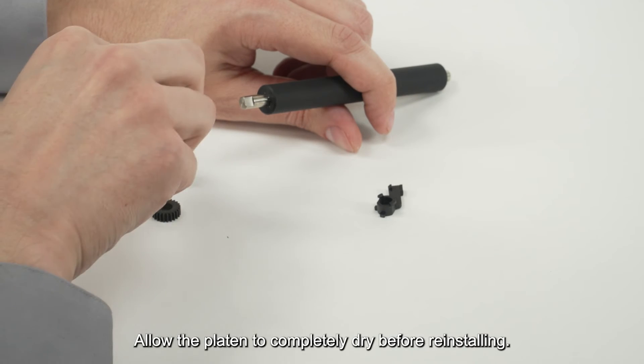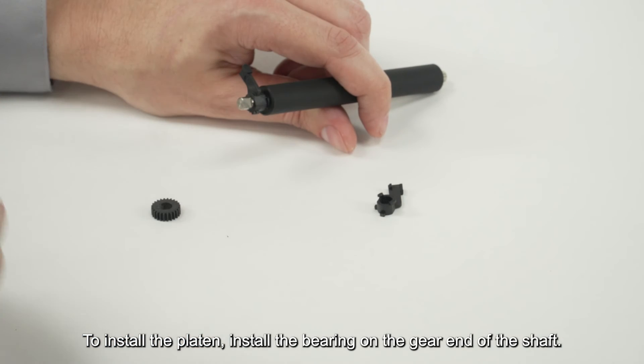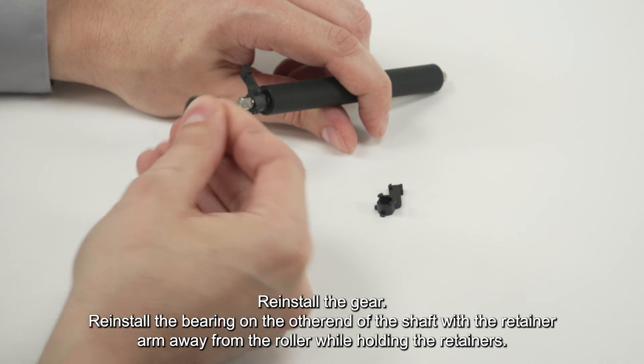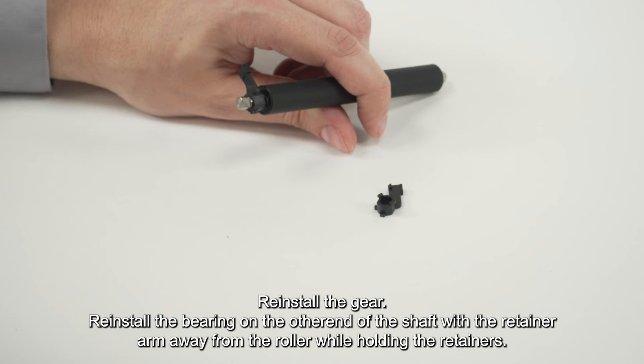Allow the platen to completely dry before reinstalling. To install the platen, install the bearing on the gear end of the shaft. Reinstall the gear. Reinstall the bearing on the other end of the shaft with the retainer arm away from the roller, while holding the retainers.